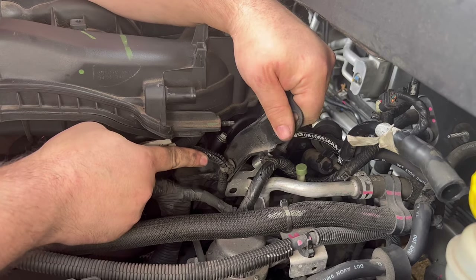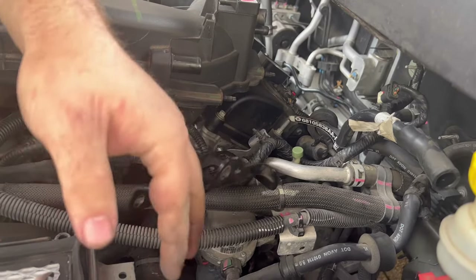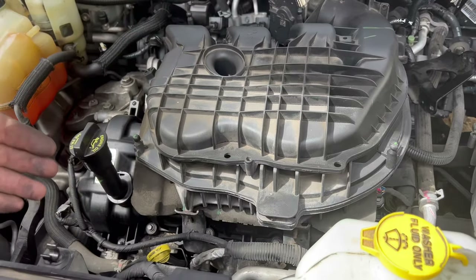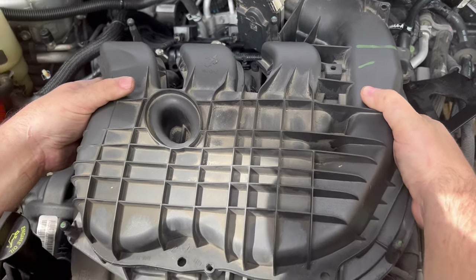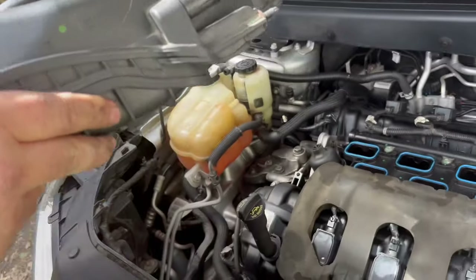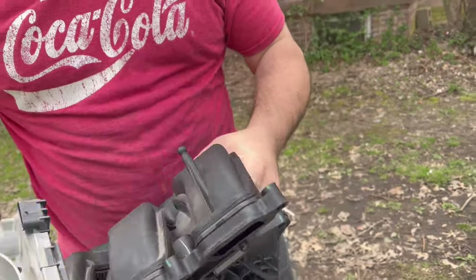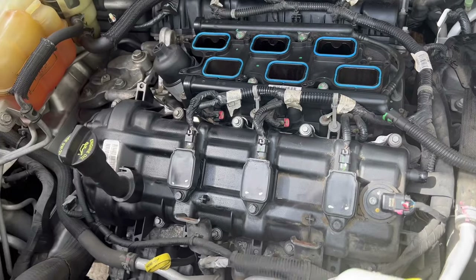Once those bolts are off, the front two bolts are slightly curved downward, so lift the intake slightly downward, then push it back a little and pull it up. The upper intake comes off just like that — with the throttle body and everything attached. Set it to the side; it has a little styrofoam protector that you'll want to keep somewhere safe.